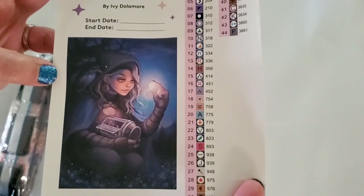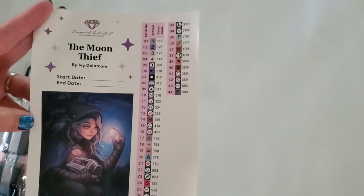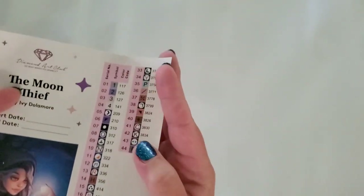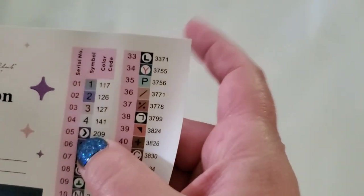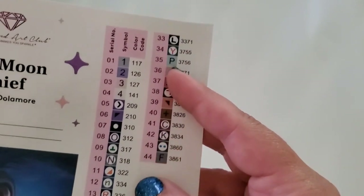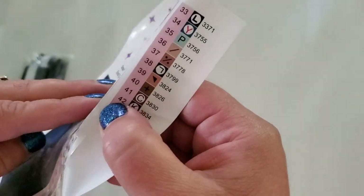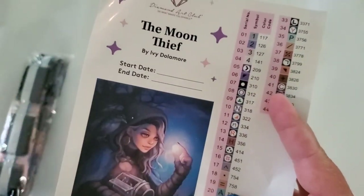And then there's your large sticker — look how pretty the Moon Thief is! There are 44 colors total. You have your start and end date area, schematics showing size and shape. Anything numbered under 150 is an AB, so we have four ABs. The coding is mixed alphanumeric and symbols, and you can peel these off.